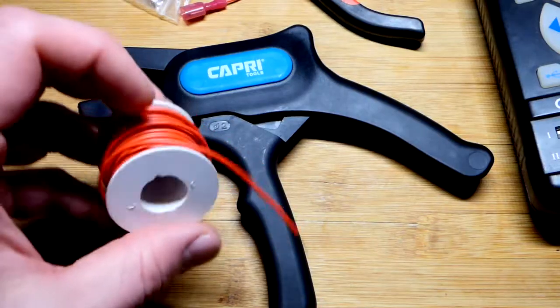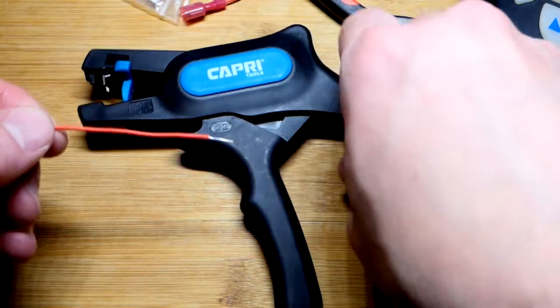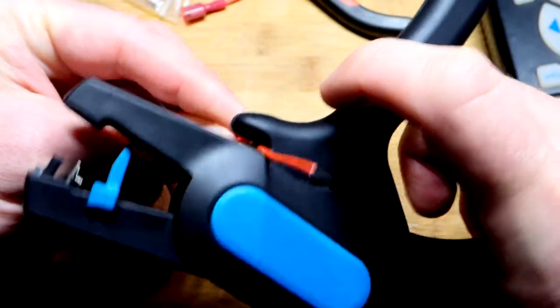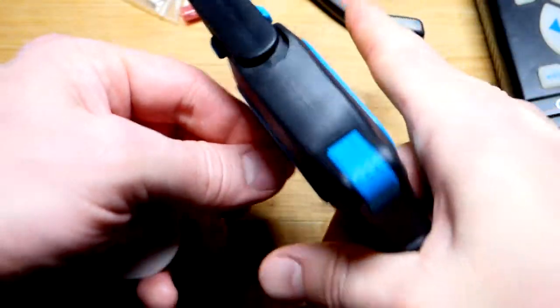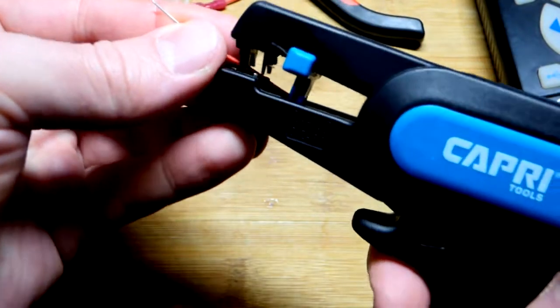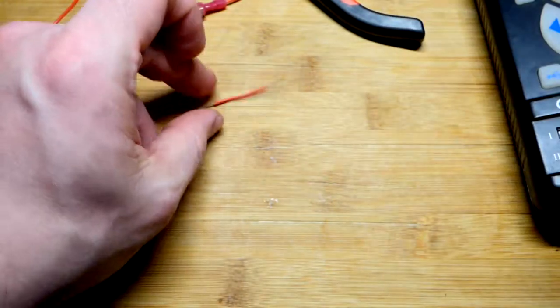Now I have a few spools of 22 gauge wire. This is actually the smallest wire that this kit can handle. There's a little blade under here — with this tool I can snip it like that. It's a snip and strip tool, and then we can just strip the insulation off. Pretty straightforward.